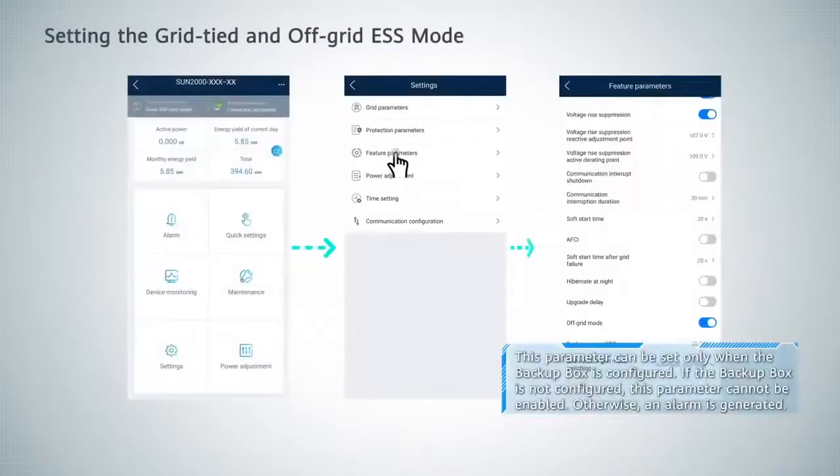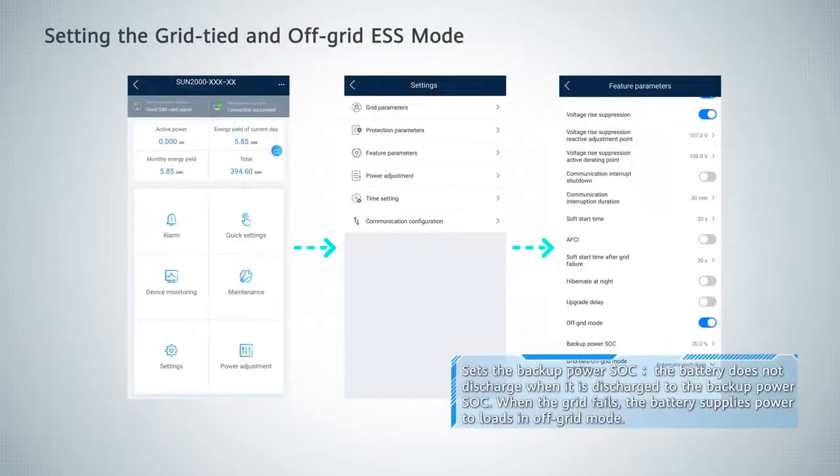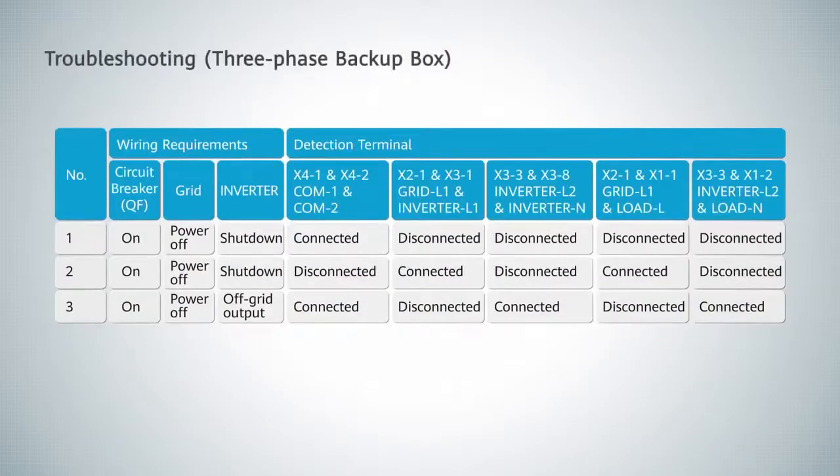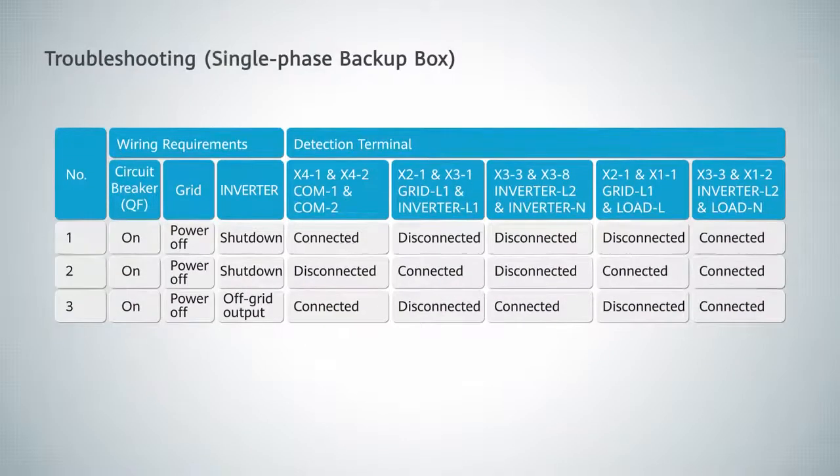Setting the grid-tied and off-grid-S mode. Troubleshooting guidance is provided for both the three-phase backup box and the single-phase backup box, followed by reinstallation verification.